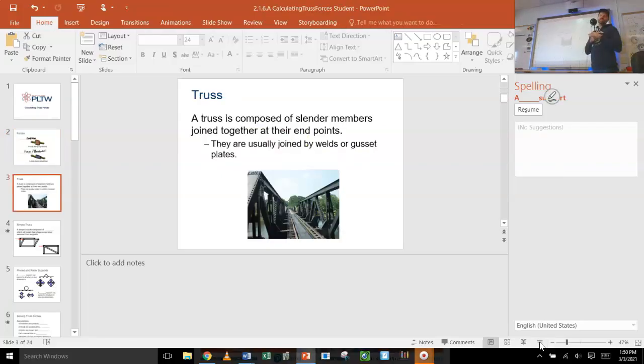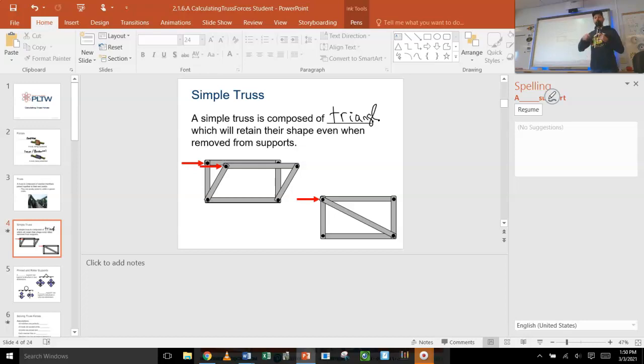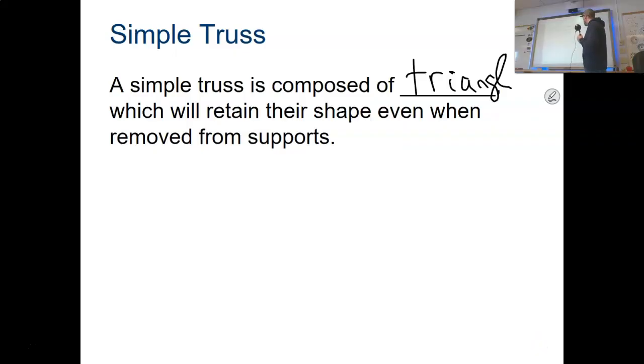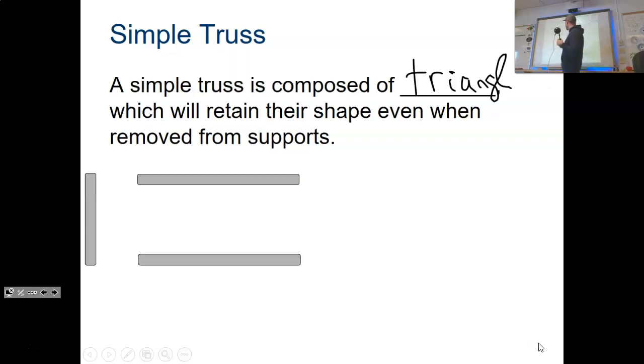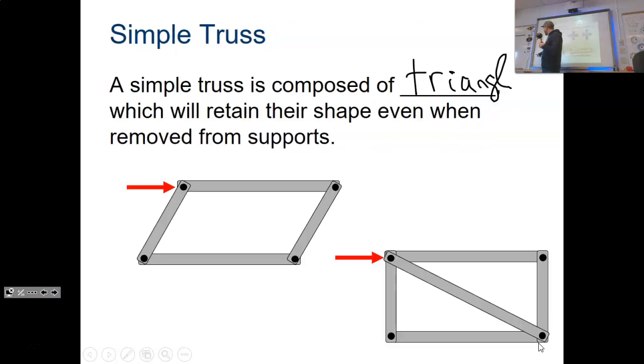A truss is a bunch of slender members that you hook together — you weld, bolt, nail, or glue them together. Trusses are triangular in shape. A triangular shape is much more stable than a square, because a square undergoes what's called racking — like a parallelogram where things slide back and forth. You put a diagonal member across and that will not allow that racking to happen.